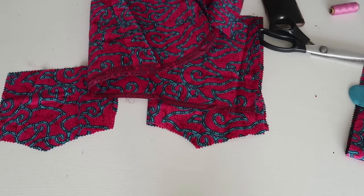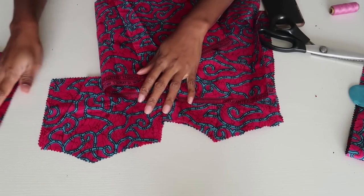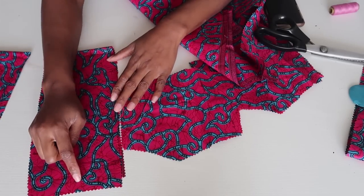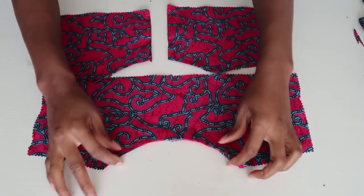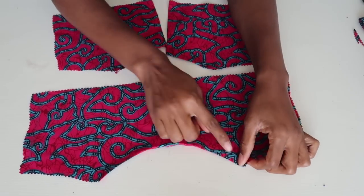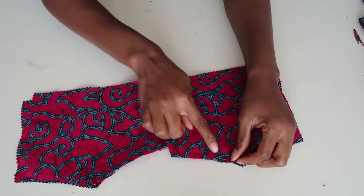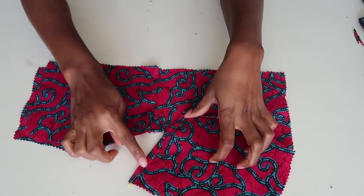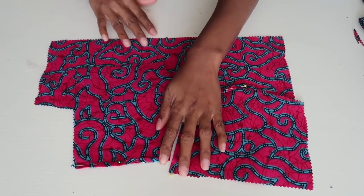I hope this is making sense, but if you don't understand it just comment below. For the sleeves, the first piece is 22 inches long by 5 inches wide. When it comes to hemming and prep, I'm just going to fold it in and sew this hem, and also repeat the same step for the back. I already folded it in and I'm going to hem the neckline and also hem the sides so you don't have any rough ends from the inside.